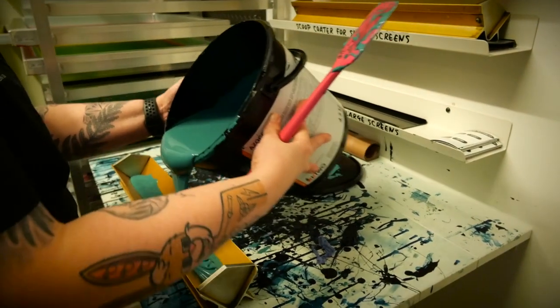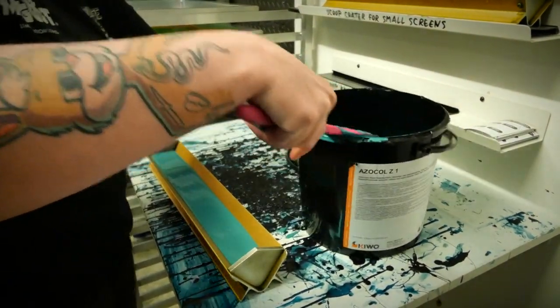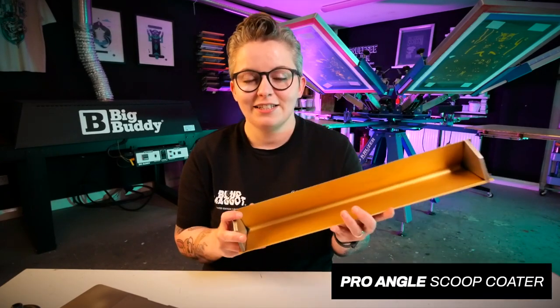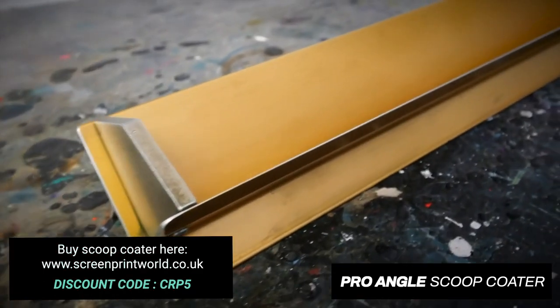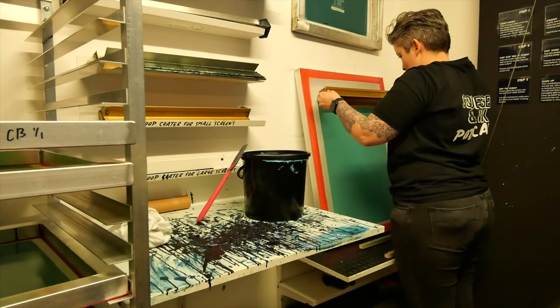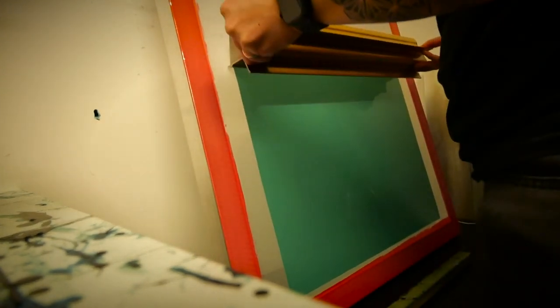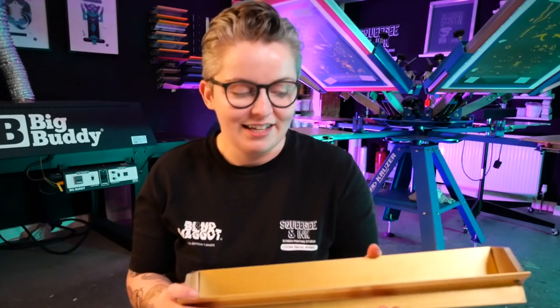I'd say half of it is practice in not putting too much emulsion in the scoop coater so it's overflowing over the edges. I tend to put in about half to two-thirds of emulsion into the coater. The second part is using one of these — this is the pro angle — it's got these extended lips on either side that scoop up any excess beading or thick lines of emulsion that have got over the edge, making sure the emulsion is a nice thin layer.